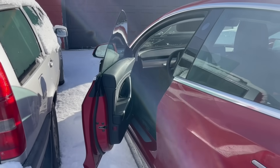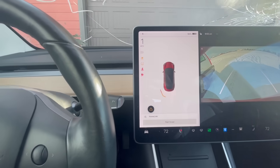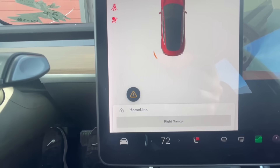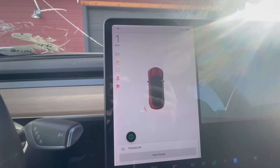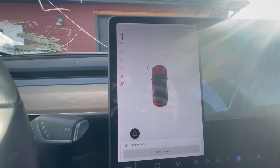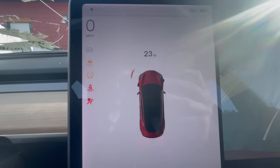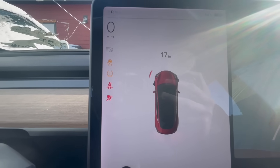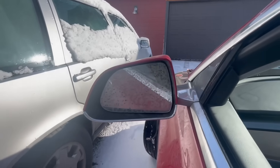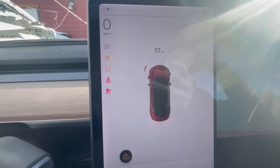This is an older software version from around September. As I go into reverse, the rear parking sensor is detecting the vehicle next to me. As I keep going back, the front end starts detecting the car in front. I can see it reading 23 inches, then 21, 20, 19, 17 inches — and as you can see, that's pretty accurate based on my actual position next to the car.